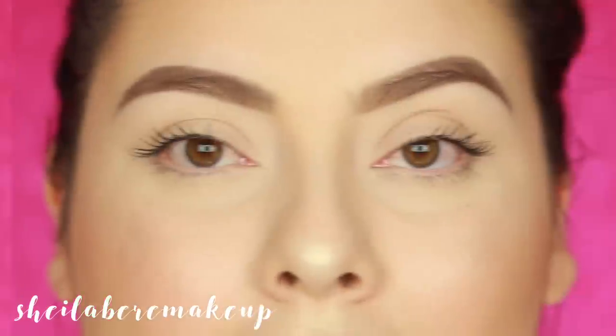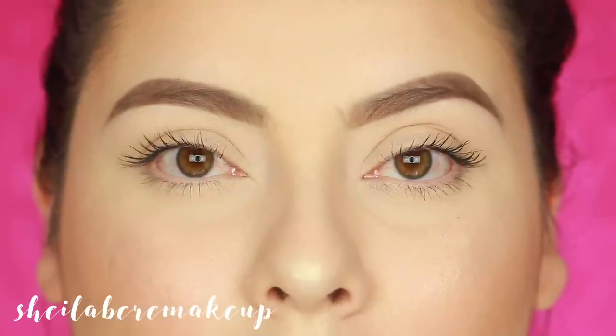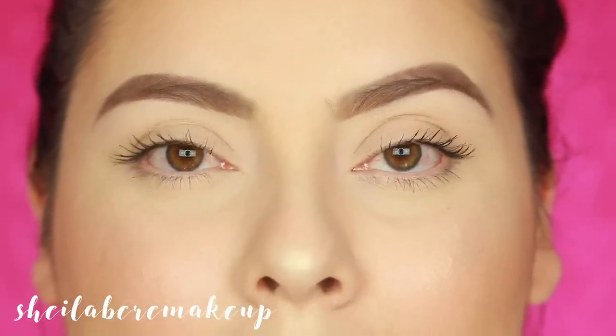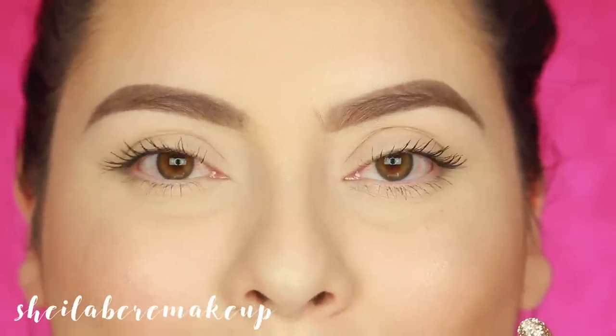Now that we've tried all the concealers, I'm going to pick the one I feel is closest as a dupe for Tarte Shape Tape, do my makeup so you guys can see how it works with other products, and then reveal my final pick. Here's how it looks after I did my makeup — this side is Tarte and this is the mystery one I picked.